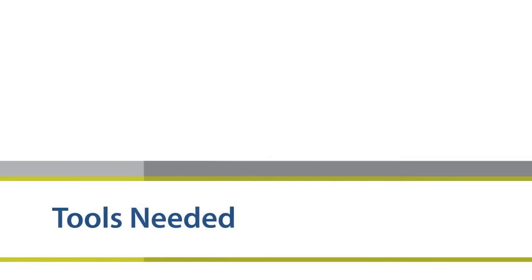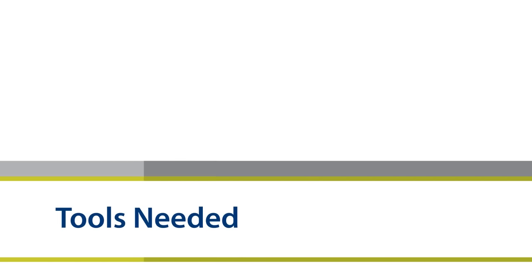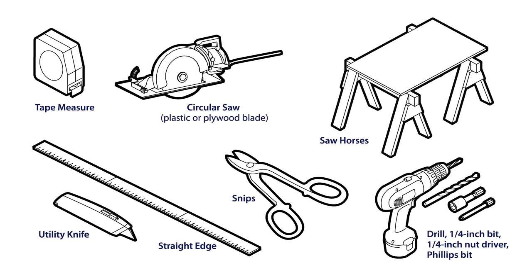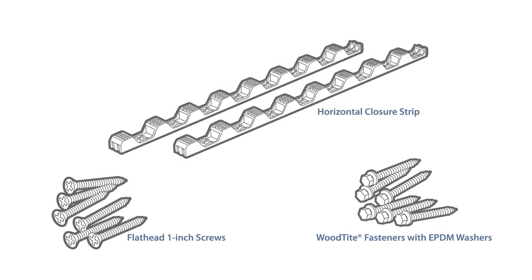To complete this project, you'll need these tools. Circular saws should be equipped with a blade for plastic sheeting, veneer, or plywood. You'll also need these PALRAM accessories: flathead 1-inch wood screws and wood-tight fasteners with EPDM washers.